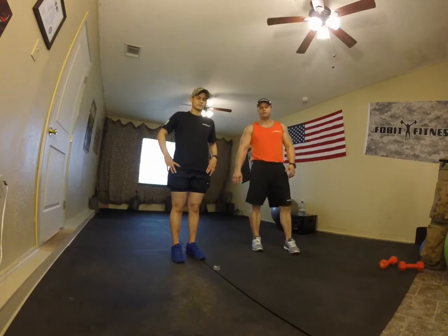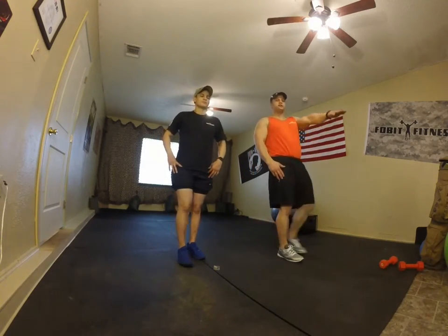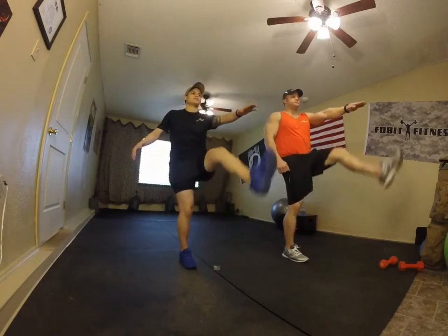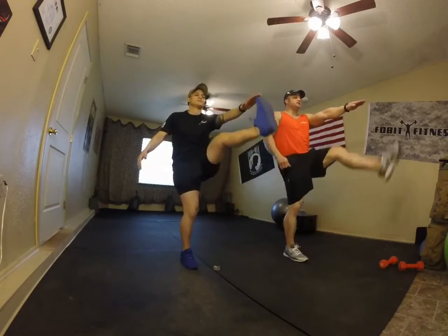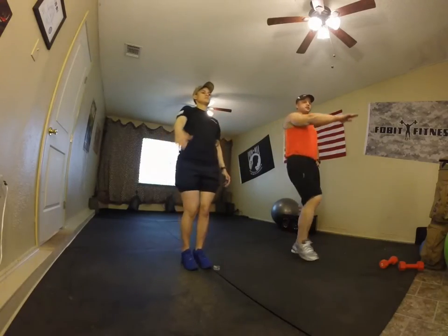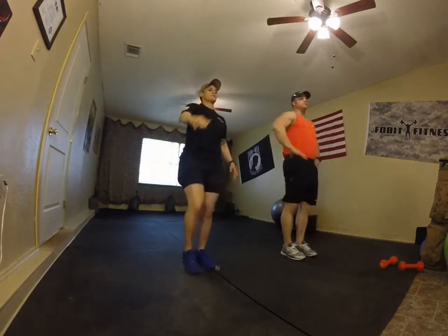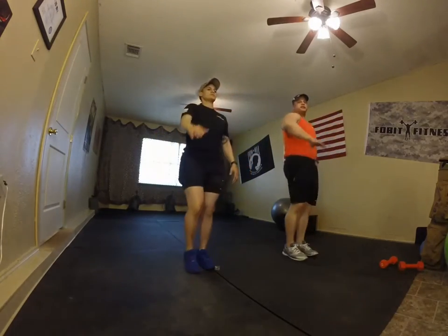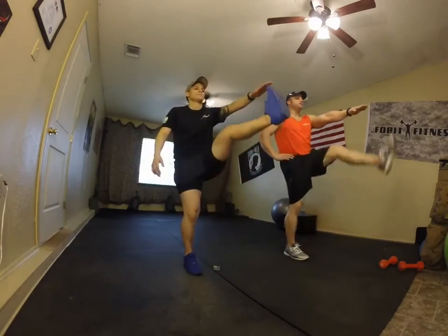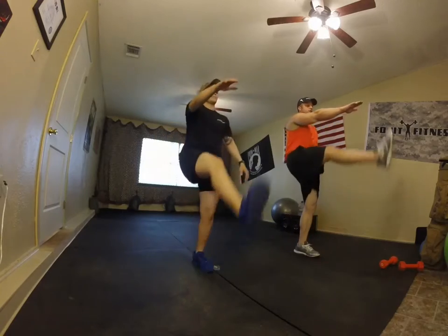Warm-up time — four exercises before we start. First: Frankenstein. Left leg up with left hand, then opposite switch. Keep it at 90 degrees, reach as high as you can, and back down. Ten on each side. Keep it nice and aligned — just warming up, not stretching.